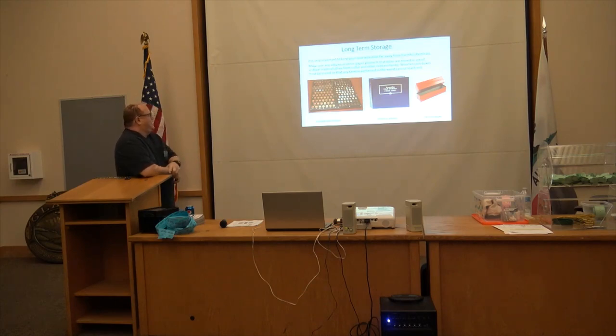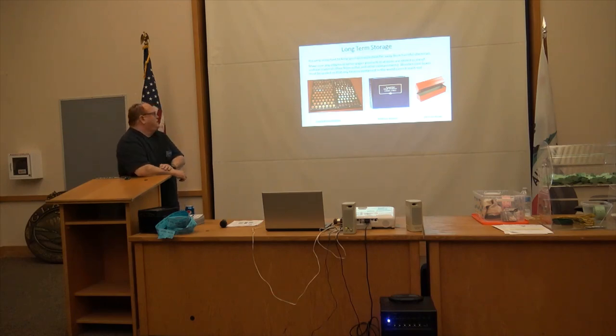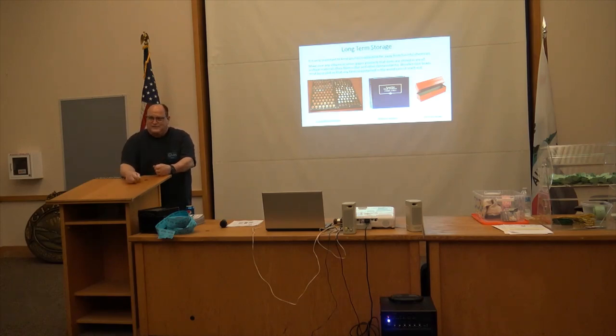Whitman albums make good archivally safe albums, and there are 2x2 coin boxes for your little 2x2 flips. Dansco albums are great — they're along the same lines as Whitman and are archivally safe. The only thing to watch out for is that the slide goes across the coin, which can actually scratch the coins.